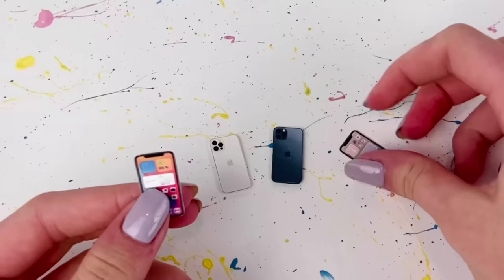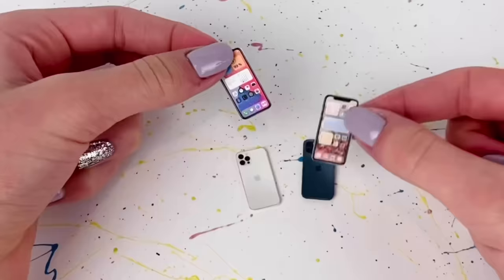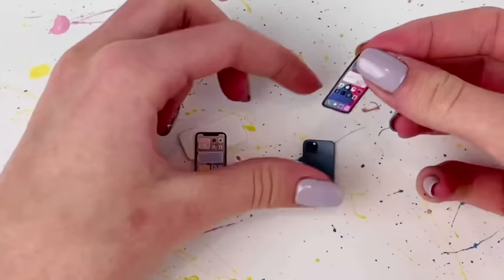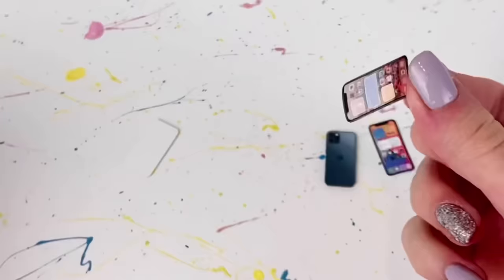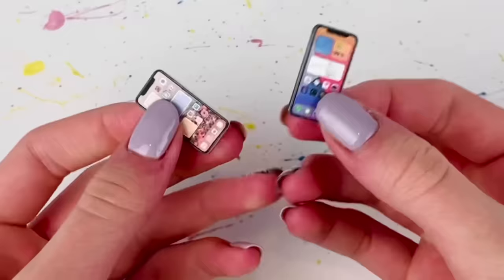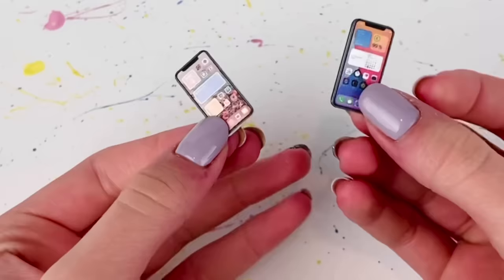Now the edge is the same color as the phone — I think I did a really good job matching that color. Now I grab the screens we cut out. Personally, I'm going to pair the customized screen — the one that's actually my own — with the white phone, and the default screen with the navy blue one. I take the glue stick and glue the screen to the back of the phone, making sure it's going on the right way and not upside down. Now we've completed the base of the phone.